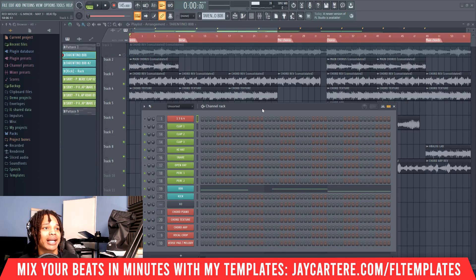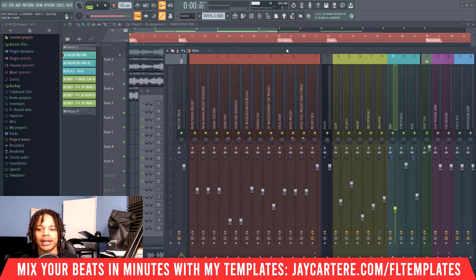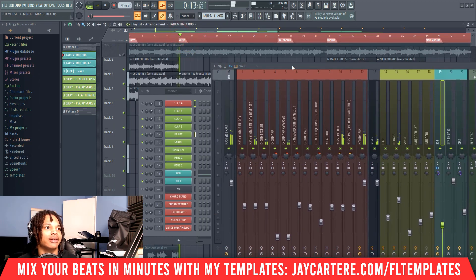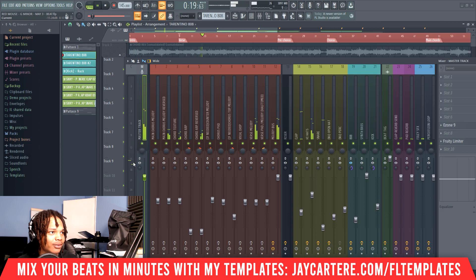The best way to prevent clipping is to start by mixing your tracks very low. For example, I usually have my melodies under -14dB and my drums under -9dB. This usually gives my tracks enough headroom for when I add my master effects. Let's turn off my master effects right now and play back some melody. On the master track you'll see we're under -15dB even with the drums and melodies.